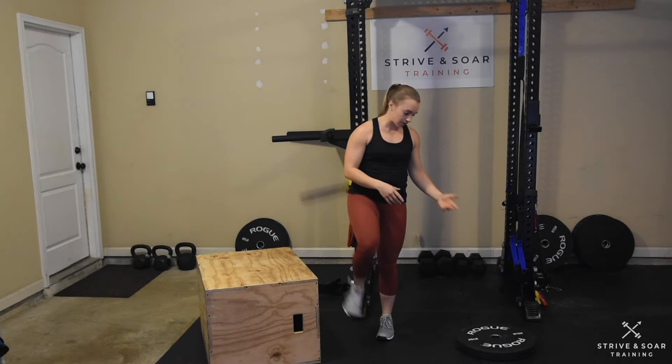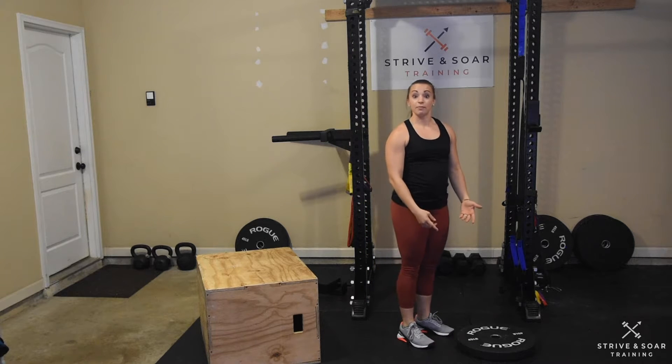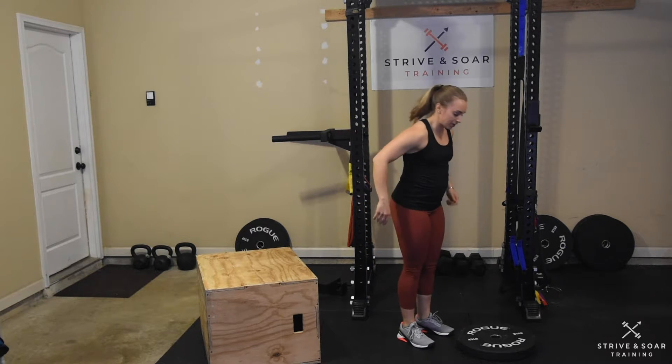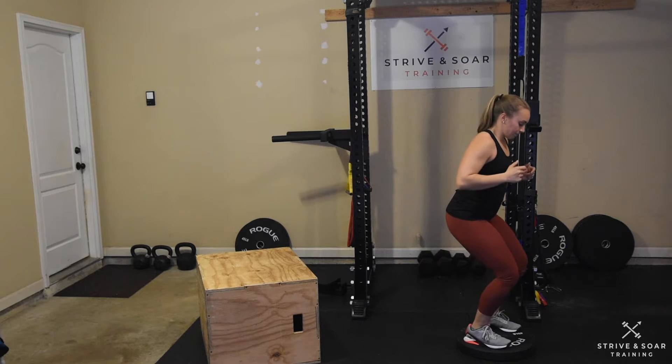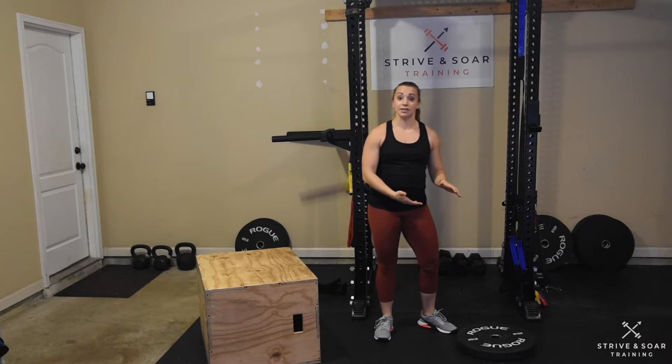To scale the movement, I want you to scale the height first. That way we can still work on the skill of jumping. For example, I can grab a 45-pound plate or a lower solid surface, jump both feet up, stand up, step back. I'll then increase the height of my plate stack to make it harder.